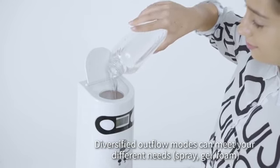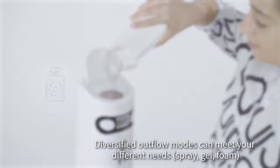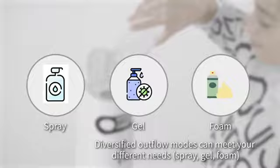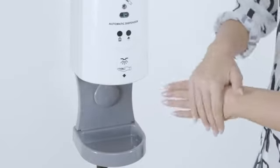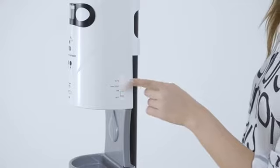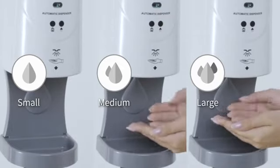Diversified outflow modes can meet your different needs: spray, gel, and foam. Output volume can be set to small, medium, or large.